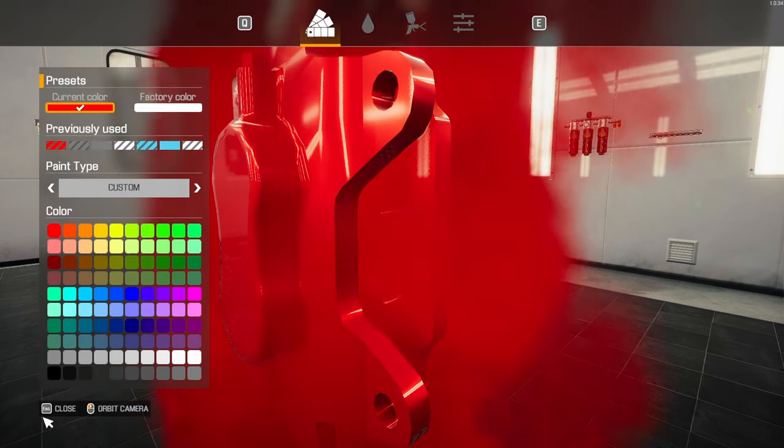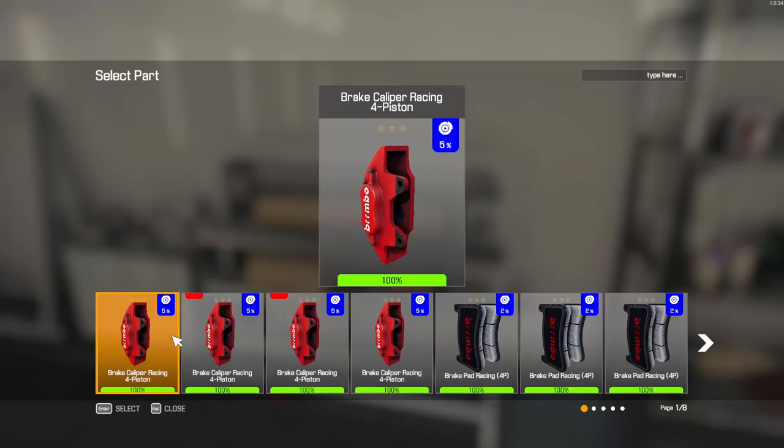Let me get this all painted up, and I'll meet you guys back in the garage and we'll get this reassembled. Alright. Be back in a few.